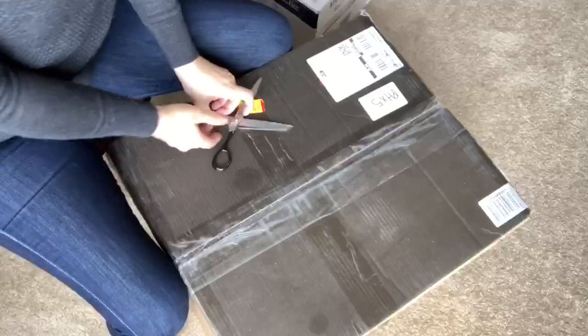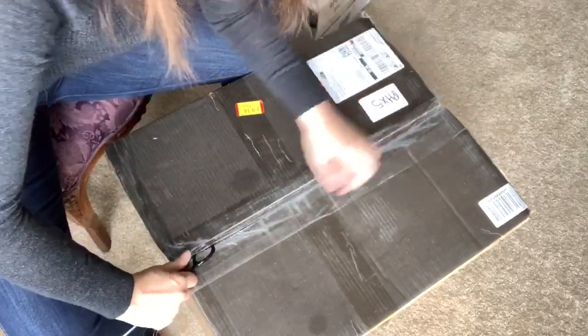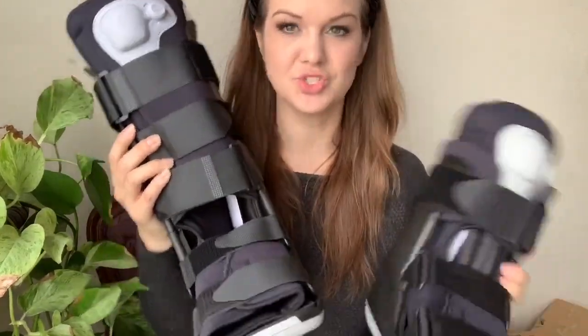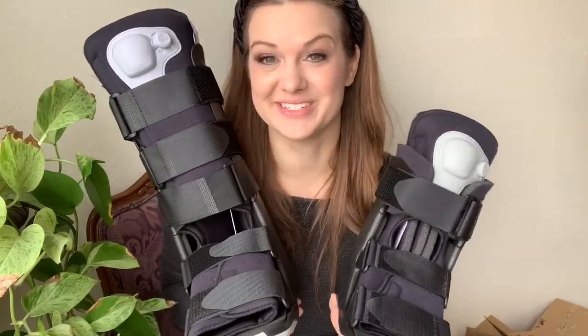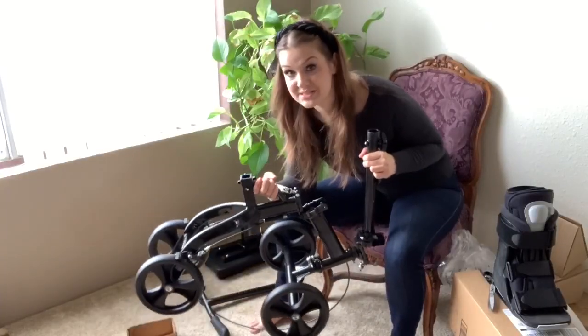On to the knee scooter — I'm imagining some assembly will be required. The first thing in this box is another walking boot. I don't know if that's a mistake or what, but it's also a size small from the same company, with the same air inflation. One's a tall boot and one's a short boot. I don't really know why I have two, but yay — two walking boots!